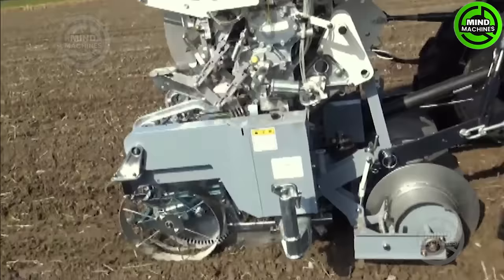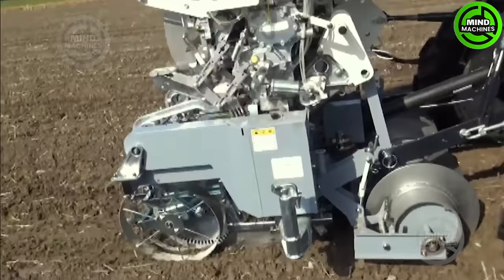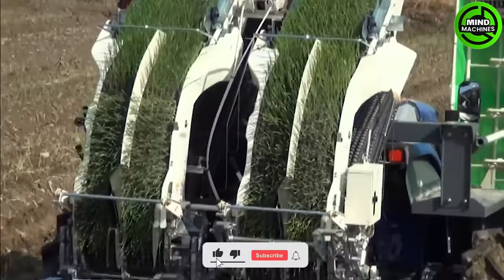Introducing the fully automatic onion planting machine, a technological advancement that effortlessly plants four rows simultaneously. With a remarkable efficiency of around 50 minutes per 10 acres, this machine can seamlessly conduct grafting.